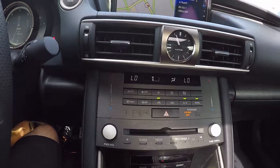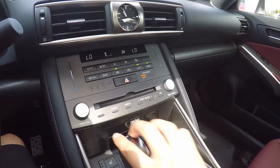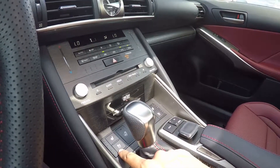Down below, you'll have your climate control. Also some more options here for your display screen. Down at the bottom, you'll have heated and cooled seat options.